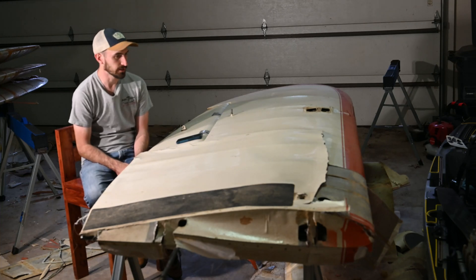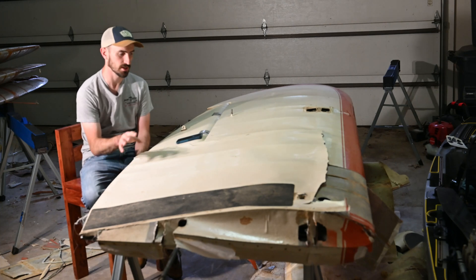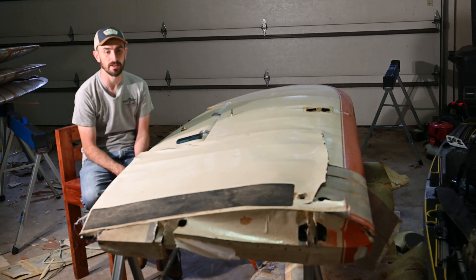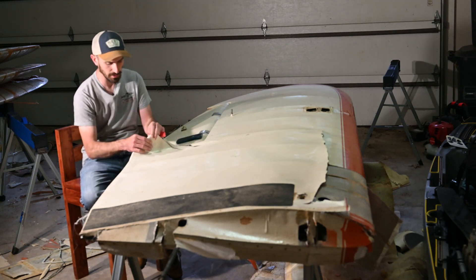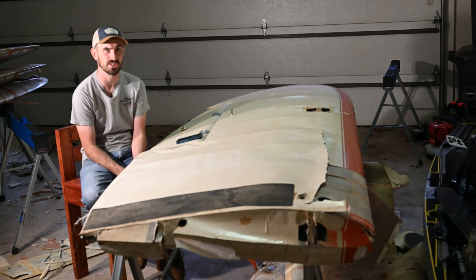Got three of the wings taken care of so far on the Starduster II project. I've already started and got the bottom of the fabric removed here. This has fabric from about 1972, 73, I think, on it, and it's really old and brittle and cracks really bad, so all of it has to be replaced. So doing a full restoration on it.